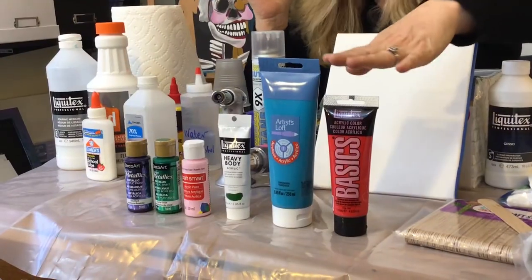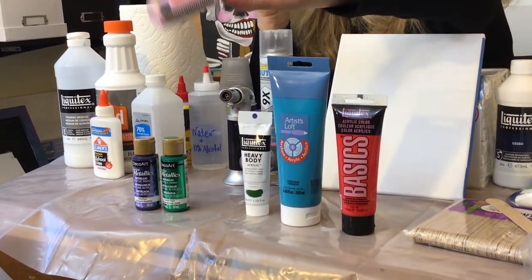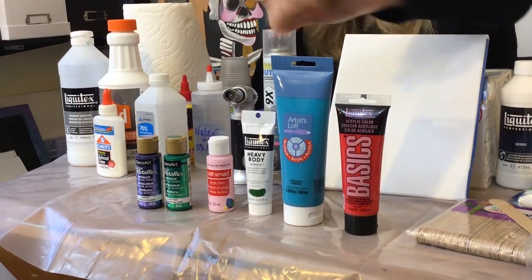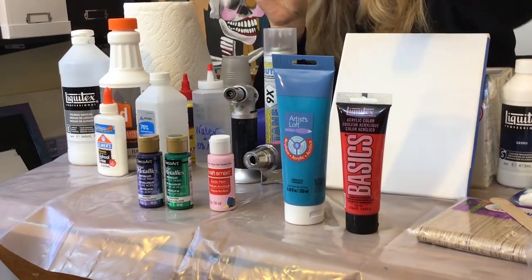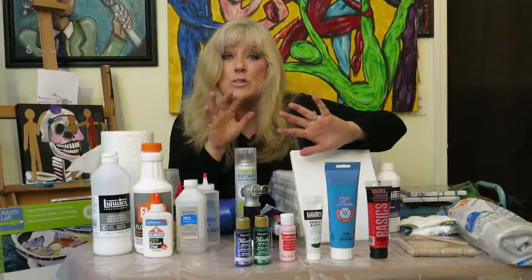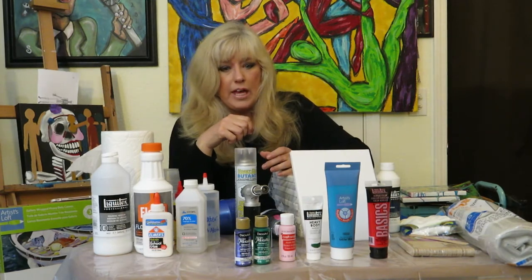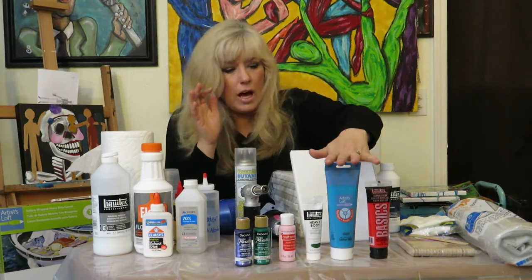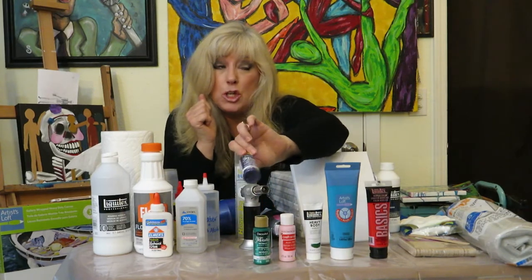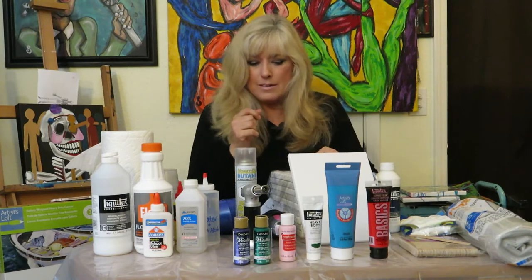Of course the most important thing: your paints. You don't have to be picky — there are Basics, Artist Loft, Liquitex, and craft paints; I got all of these from Michaels. Some are thicker, so I use less in my cups. For example, Liquitex heavy body — I don't need as much to get the color I want. You'll figure out your own preferences as you go. Metallics are super fun to use, and I'm going to teach you how to pour them.